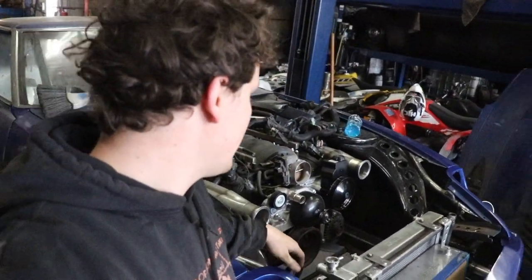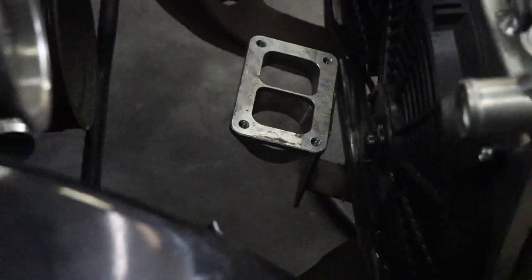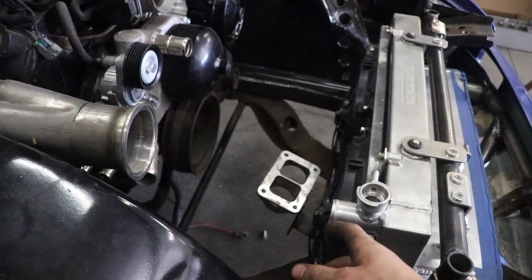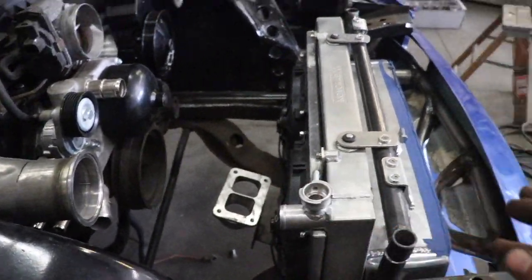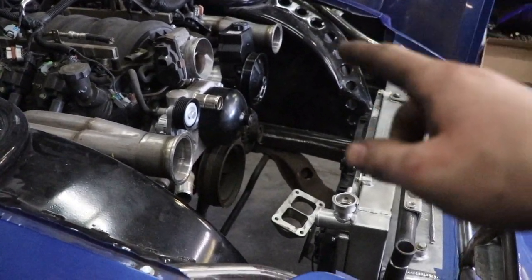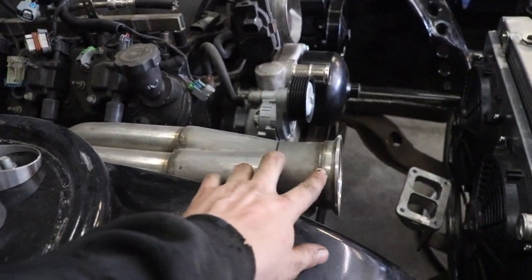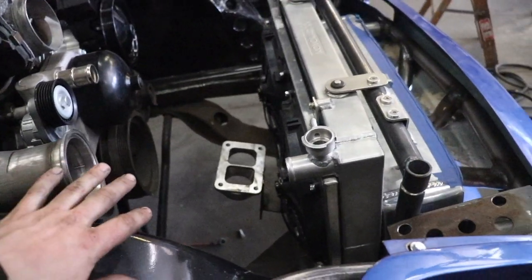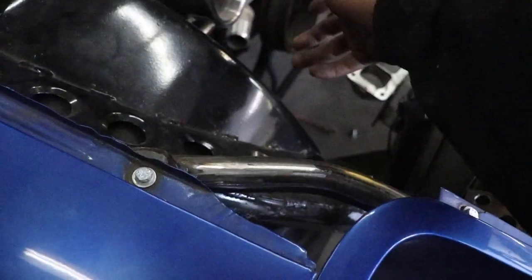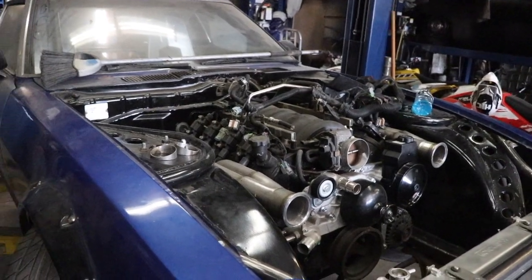I just mocked up this flange down here — that's our merge collector — welded to some bars and tacked so I can remove it later. Eventually we'll build the support, but right now it's just mocked up. We used the cherry picker to get the turbo in the right location. I'm going to start cutting these flanges back to that black line to give us more room since I need to run intercooler piping through here.